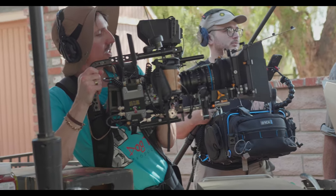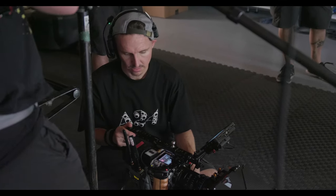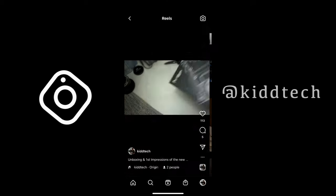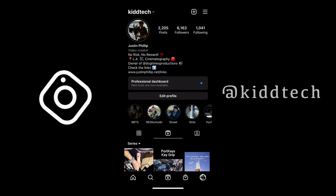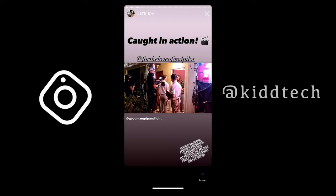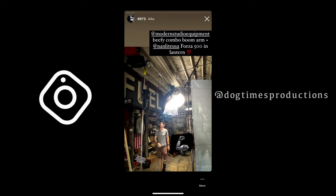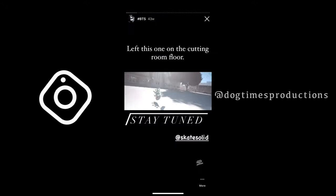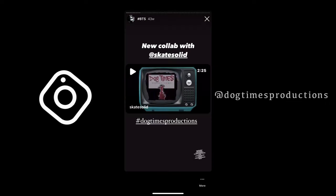We just happened to have a couple of our Dog Times Patreon members on set with us, so shout out to both Matt and Miguel. I already did the unboxing and first impressions video on this Key Grip as an Instagram reel, so be sure you're following me over there at Kid Tech. That's where I drop daily behind-the-scenes unboxings, and it's a really nice way for supporters to keep up with my indie filmmaking.